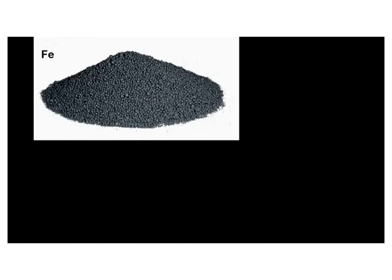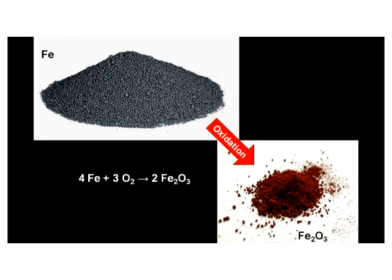Lunar rocks contain small grains of metallic iron, which is extremely susceptible to oxidation. If these rocks had been exposed to the Earth's atmosphere, all that iron would have turned to rust, or ferric oxide, which is also completely absent in NASA's moon rocks.